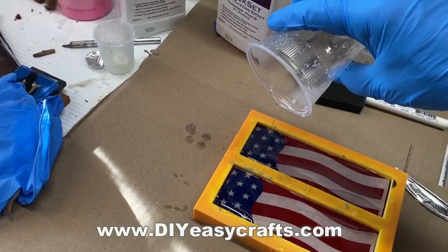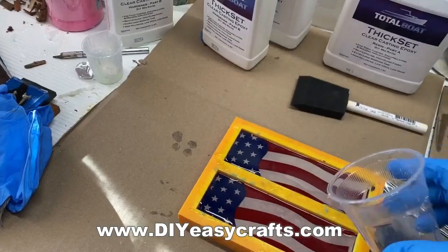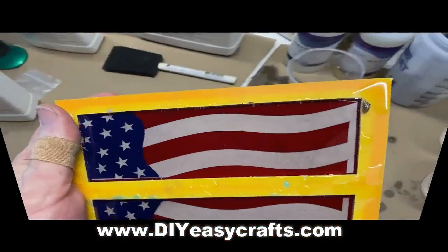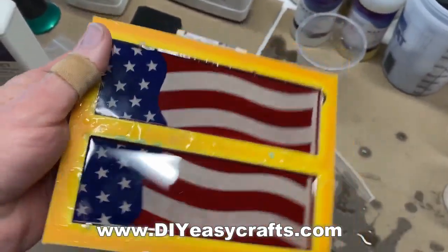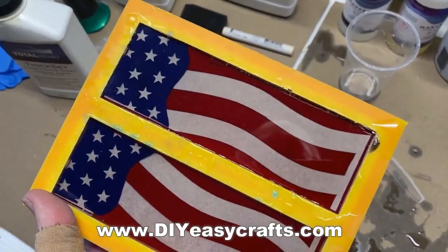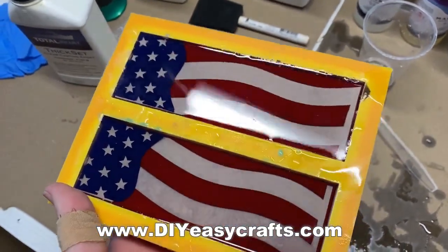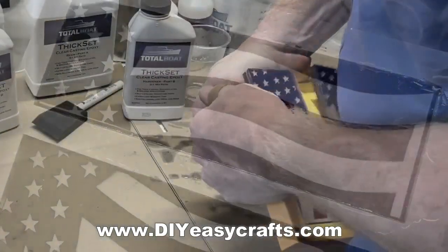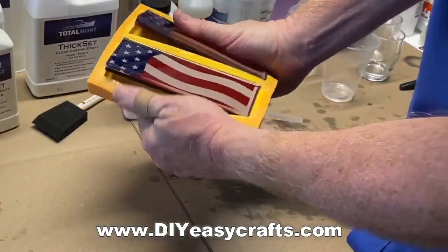Then I filled it all the way up with clear thick set resin. This resin really has a long cure time — I let it sit in the mold for three or four days before I even attempted to take it out. What's nice about that is it gives plenty of time for any little bubbles to reach the surface, so you don't need a pressure pot to work with this stuff.